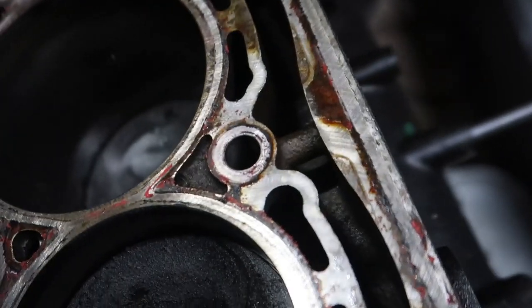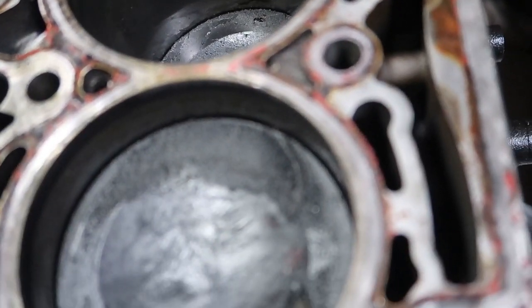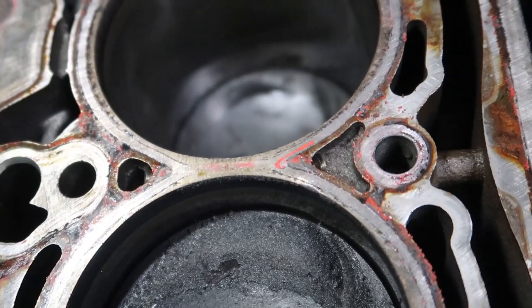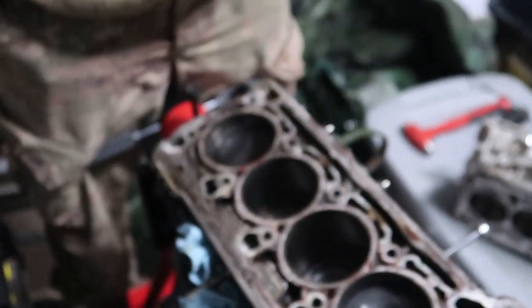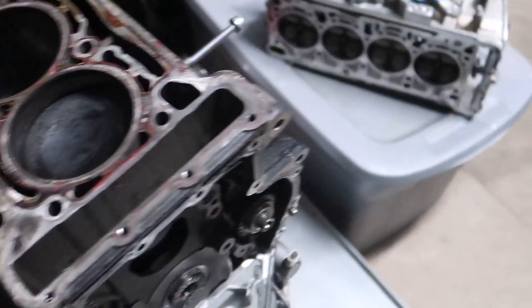You guys weren't lying — these cylinder walls are pretty thin. I mean, half a mil ain't much. I guess it's what they call a semi-closed deck. There you go. Ass-looking pistons. Let's go to the cylinder head.